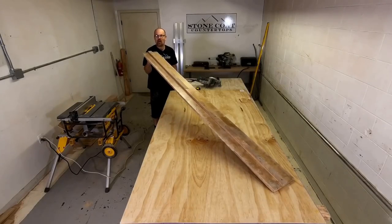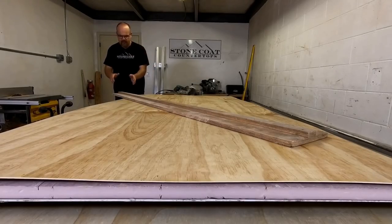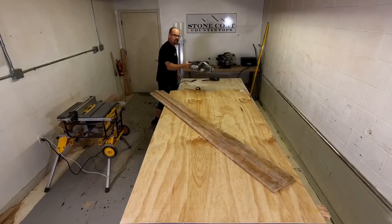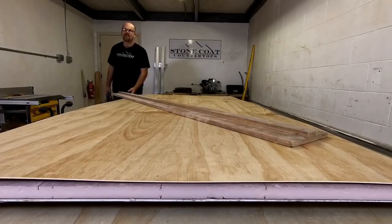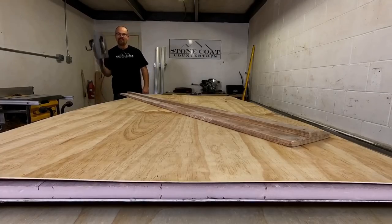We've got our saw guide here — a great little tool we use all the time. We snap a chalk line on a piece of plywood, then screw a straight edge down to the center. We run our skill saw along it to create a template with a straight guide and straight cut. It's basically a cheap panel saw. We'll use that to cut the sheet good in half, then take it to the table saw.